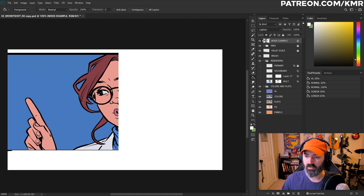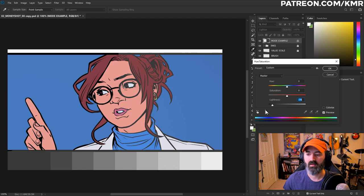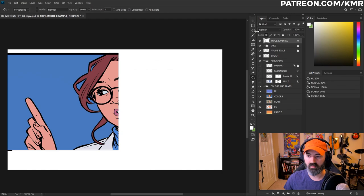Lighten is the opposite of Darken. White comes through 100%; if you change it all the way to black, it goes away, because whatever color you use in Lighten mode is only going to affect the colors that are actually darker than that. Not one I use very much, but as I lighten up this black, it starts affecting just the line art because the line art's black. The further up you push it, the more it's going to impact everything. Not a mode I really use at all.